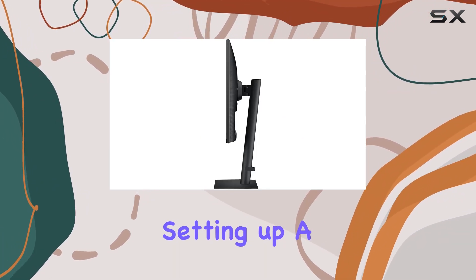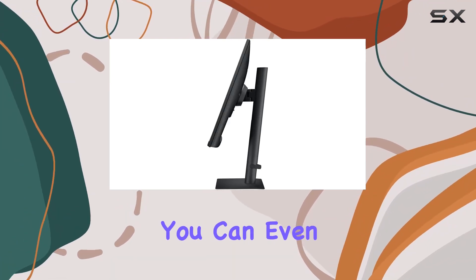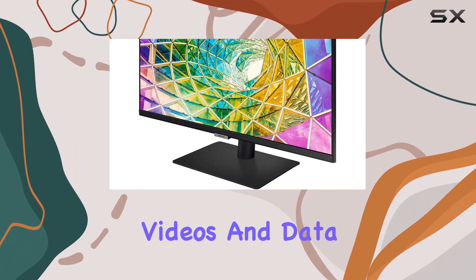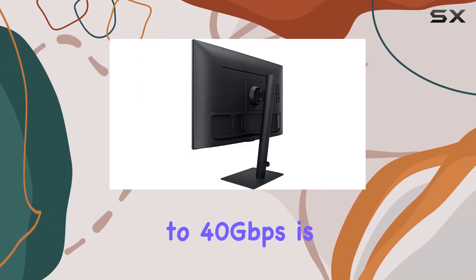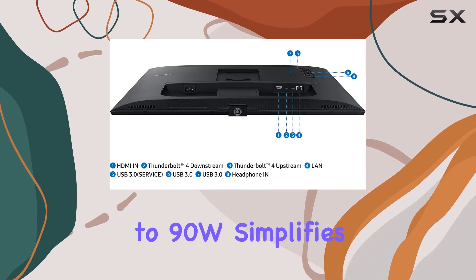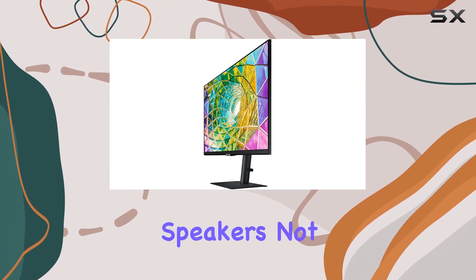Setting up a dual 4K display is a breeze with the dual Thunderbolt 4 ports, and you can even daisy chain for that expansive workspace. Transmitting video and data at speeds up to 40 gigabits per second is impressive, and the single cable charging up to 90W simplifies your setup.